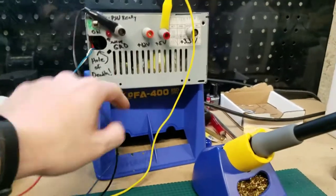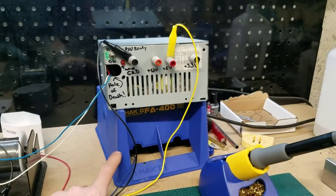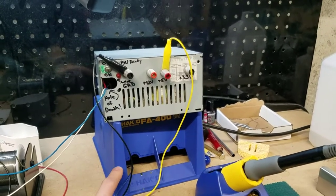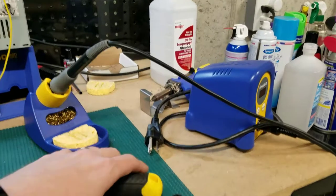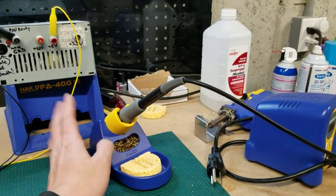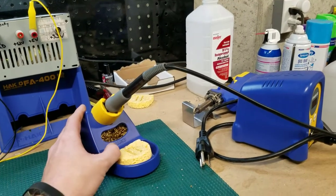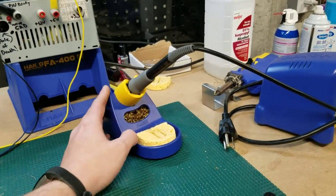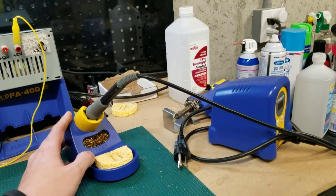Underneath that is my Hakko fan — it's not great to breathe solder fumes, so I always use this to pull those fumes away from me. I carry a lot of Hakko equipment; I find it better than Weller, though Weller is a very close number two. This is the Hakko FX-888D soldering iron — it's been my favorite. It's a workhorse; it comes with me in my go bag when working on friends' pinball machines. The tips are amazing.